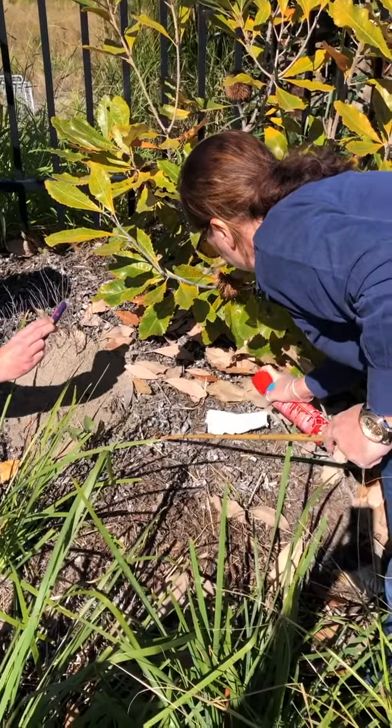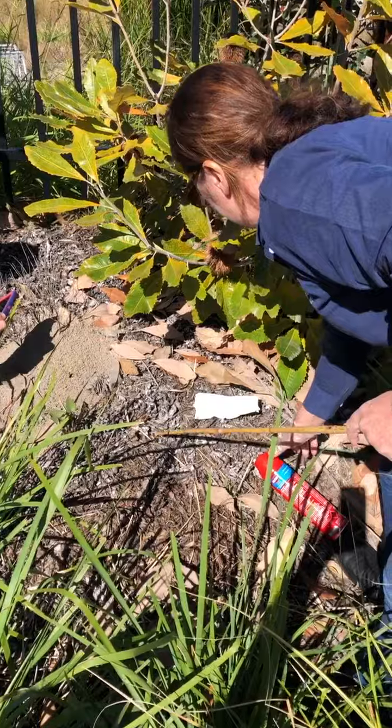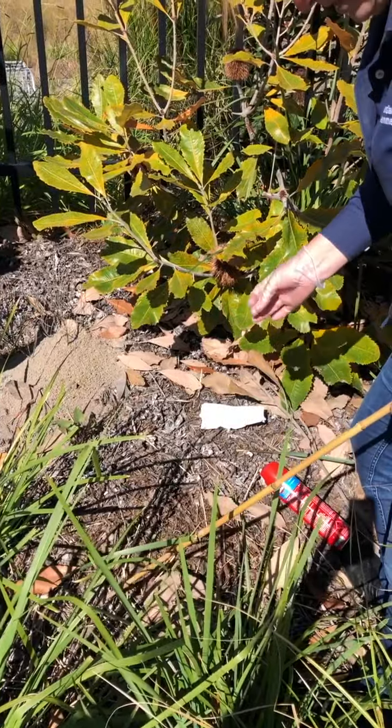That is pretty quick. They're taking a little while to die. But yeah, make sure you don't have any more ants on them.